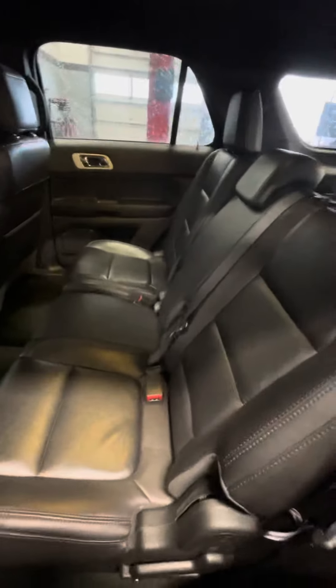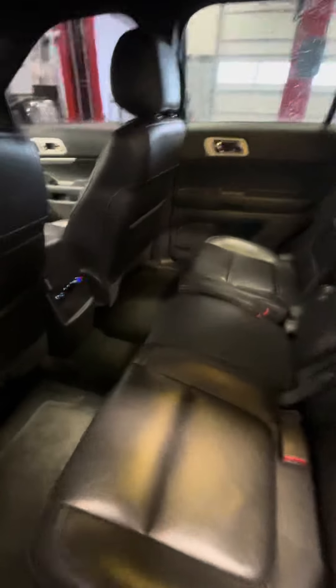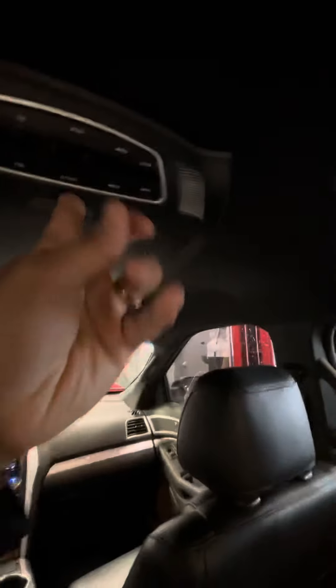Pretty ample back seat. You can fit your two kids and the baby back here. You've got temperature control and the DVD player there.